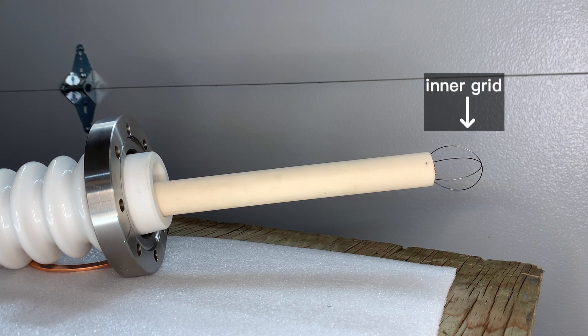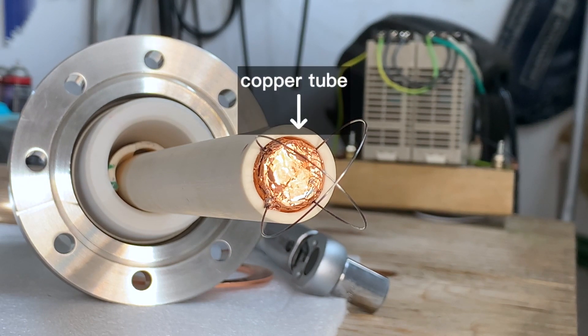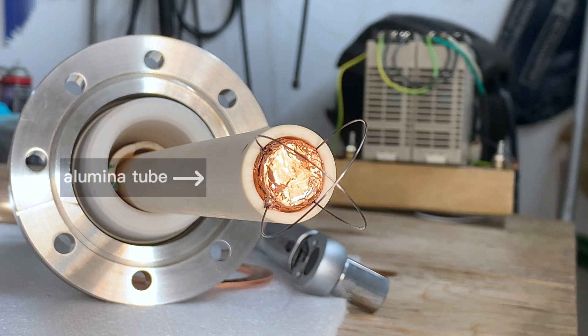As I mentioned earlier, positively charged deuterium ions will be attracted to the negatively charged grid and will accelerate towards it, where some of them will collide and fuse. My inner grid is made of two tungsten wire loops secured to a copper tube, which is then insulated with a ceramic alumina tube. This all sits on top of the stock of the high voltage feedthrough inside the chamber.